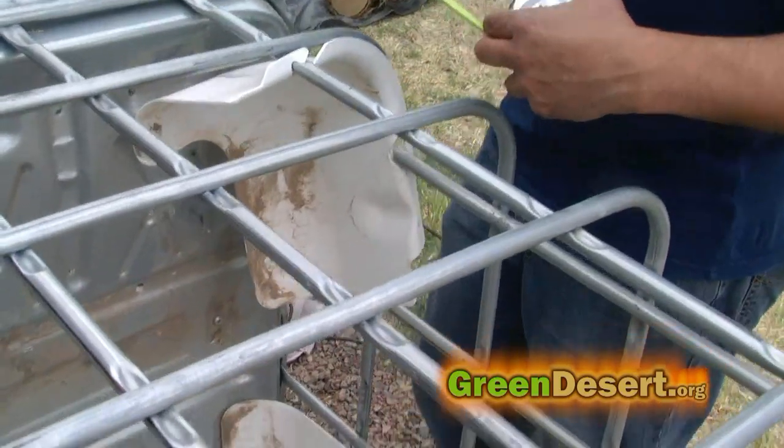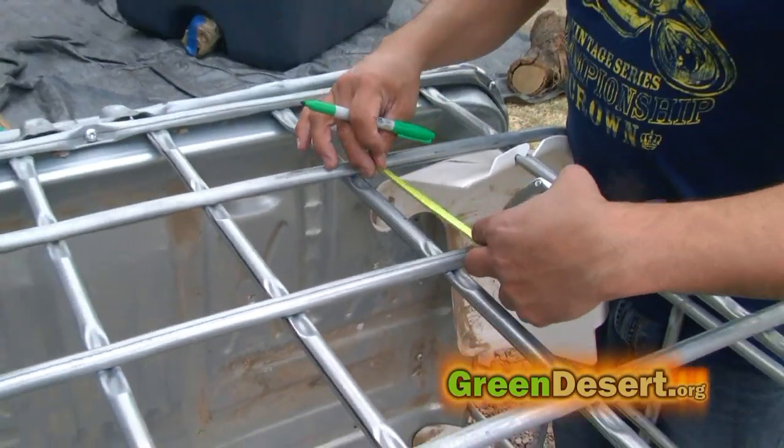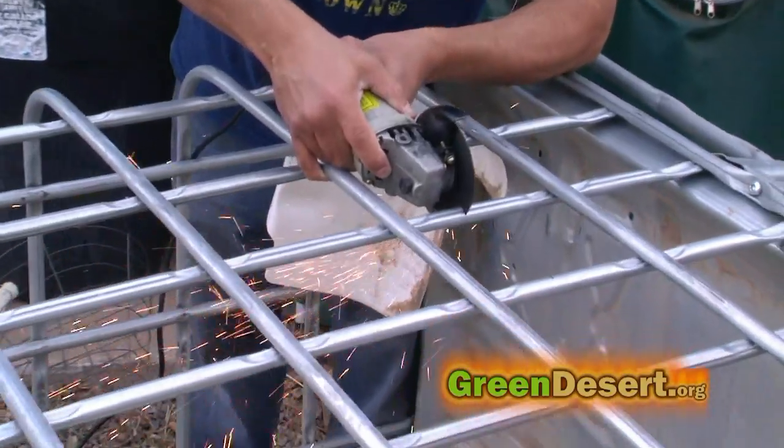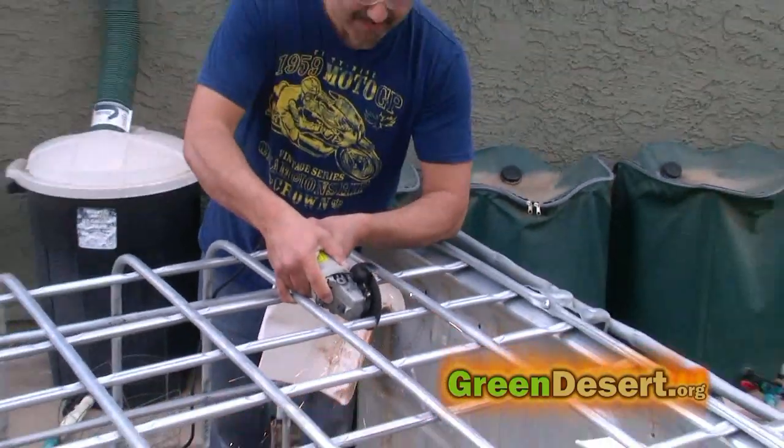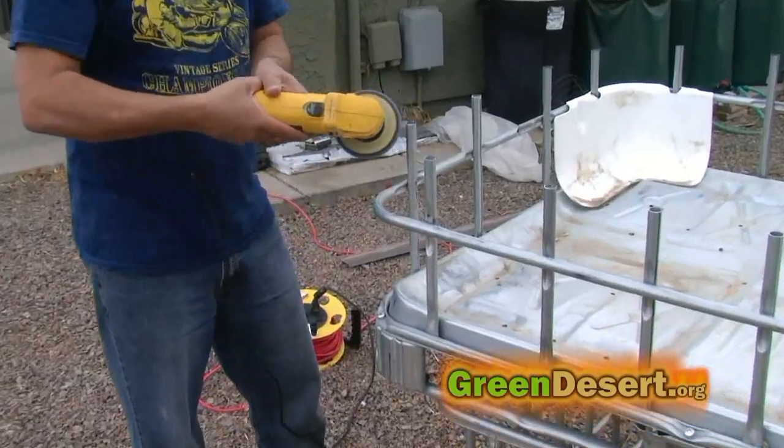The next thing I did was start to modify my cage. I cut mine down so I can have a 12-inch grow bed. I used a disc grinder to do this. After I cut the cage, I used a special grinder to buff the sharp edges.